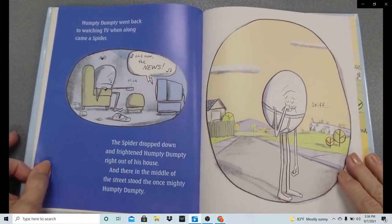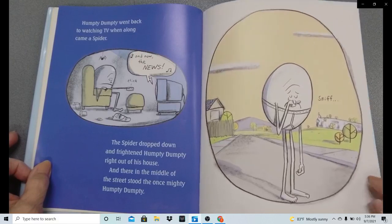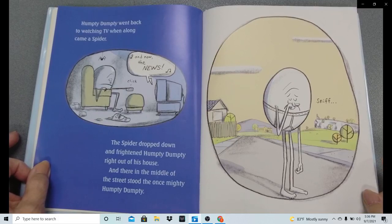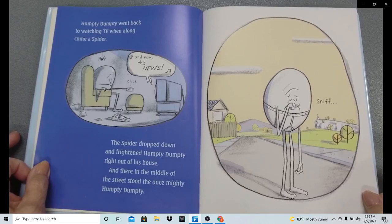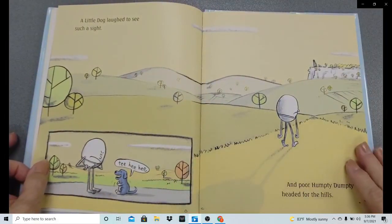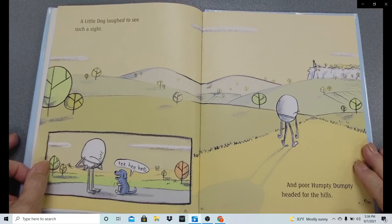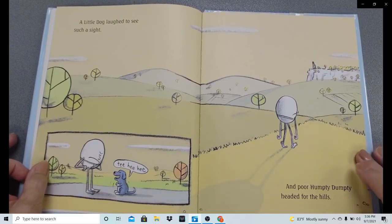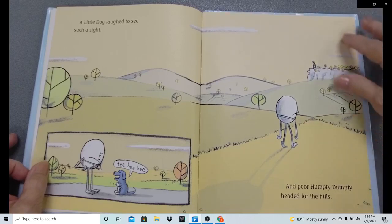Humpty Dumpty went back to watching TV when along came a spider. The spider dropped down and frightened Humpty Dumpty right out of his house. And there, in the middle of the street, stood the once mighty Humpty Dumpty, shedding a tear and again in his underwear. A little dog laughed to see such a sight — tee-hee-hee-hee. And poor Humpty Dumpty headed for the hills.